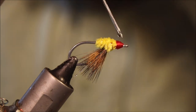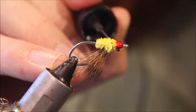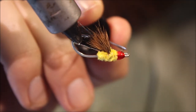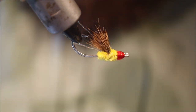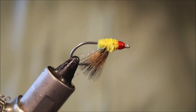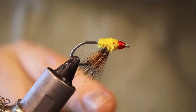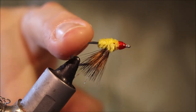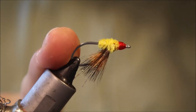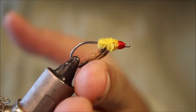And then come in with some head cement — just coat the whole head. And there you have it, that's the Horror. Kind of a classic bonefish fly, still worth a place in your box. It does work, especially among the turtle grass. It's a generic shrimpy attractor. It's unweighted, it lands very softly — it's good for spooky fish. So I'd recommend you tie some. I know it doesn't look much, but it does work.